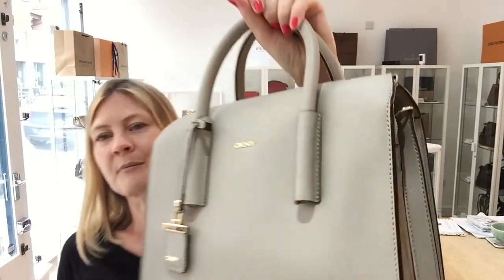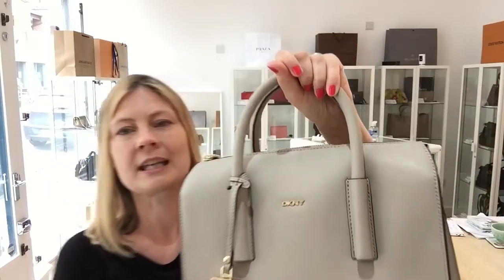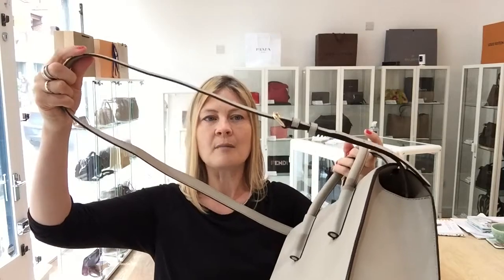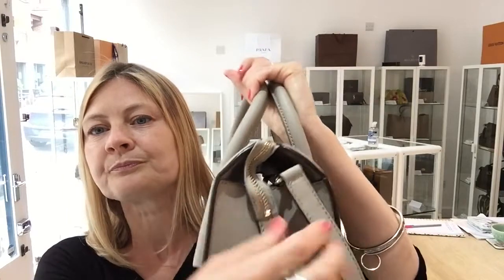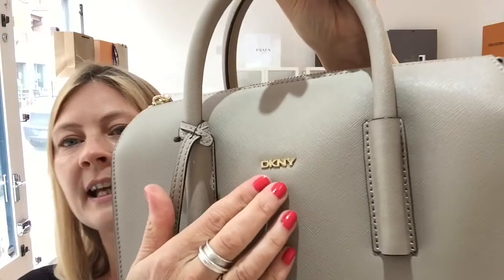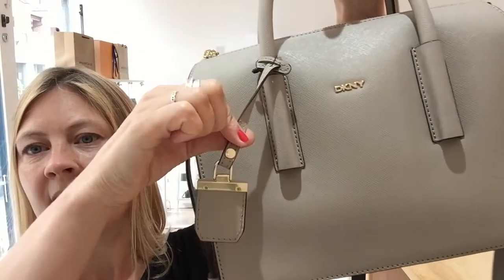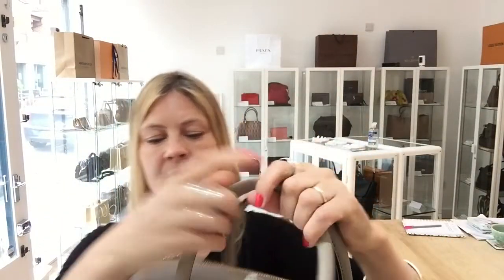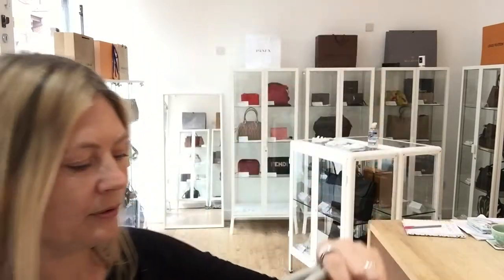I love this bag. The colour is such a fantastic neutral shade. We've got double top handles and also a long strap that's adjustable and removable. We've got the DKNY branding on the front and a little tag as well.